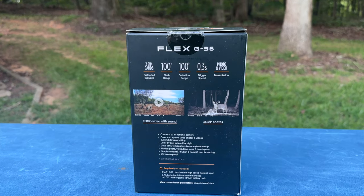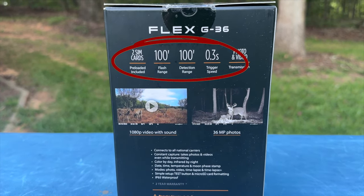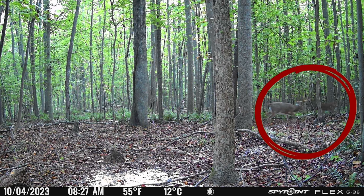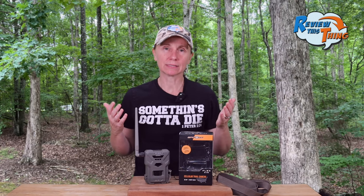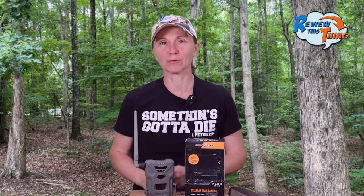They also advertise a flash and detection range of 100 feet. In this picture, you can see these deer are probably about 30 yards, which is close to that 100-foot range. The only thing triggering it here are cars passing by that are probably 75 yards away from the camera. That's obviously due to the fact that it's a very large object, but I think you're pretty good at that 30-yard range.